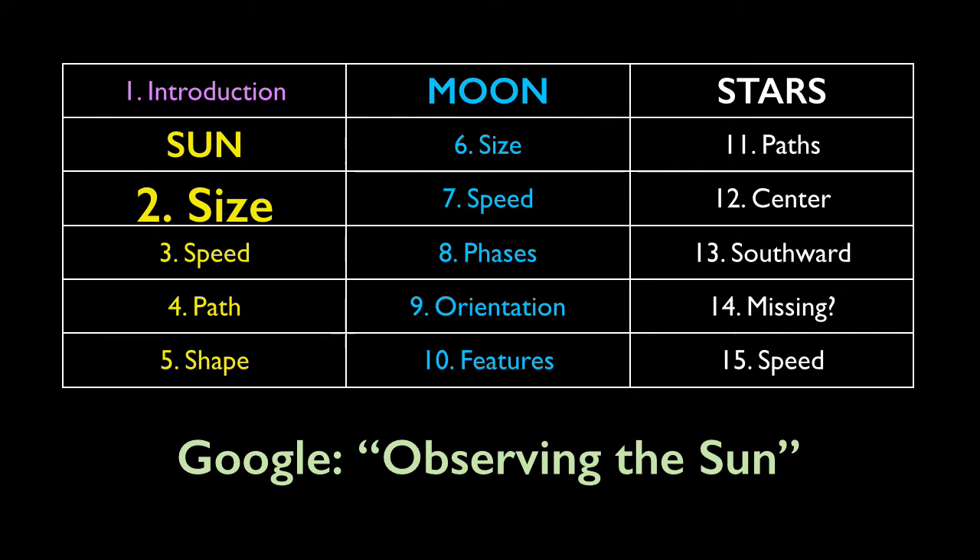This video will detail the first of four sun observations in this series. It is extremely important that you do not look at the sun directly. If you'd like further guidance, just Google 'observing the sun' and take the advice seriously. The sun is a tremendous source of all kinds of electromagnetic radiation beyond the visible range, so don't try your own creative solutions like stacking sunglasses, because you can seriously hurt your eyes. And if you point a camera at the midday sun and zoom in, you can fry your camera sensor.